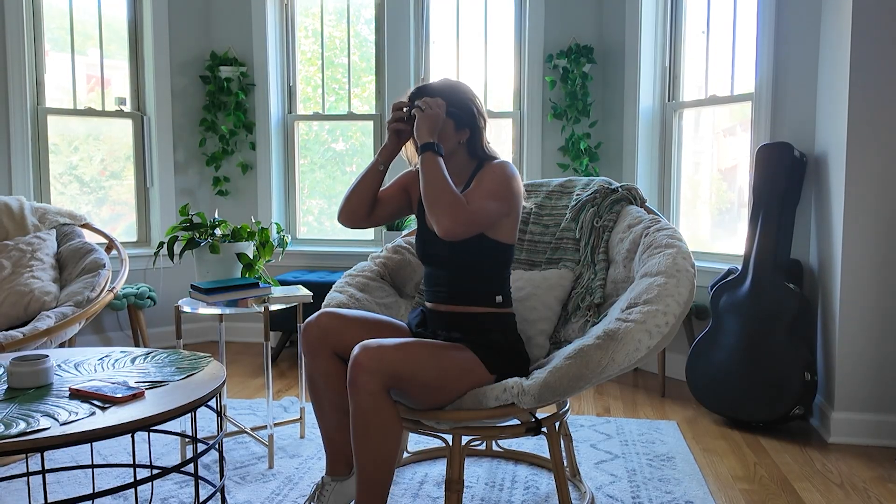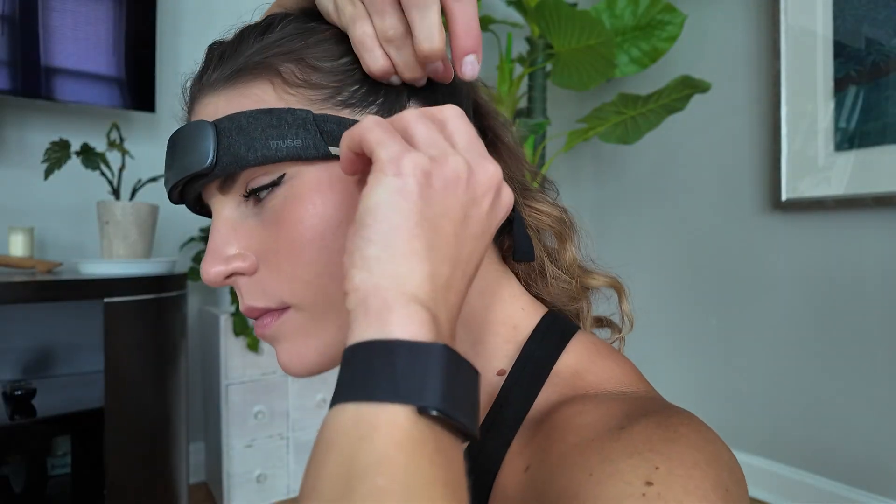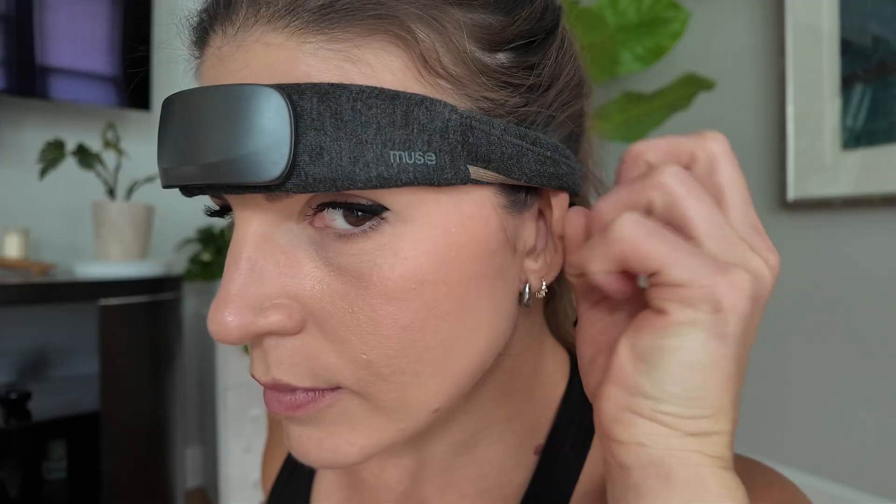Let me get into my personal experience after using it for a little over a month. First, the device is a little finicky with hair, facial hair, and makeup. It works best if you can tie your hair completely back because the sensors behind the ears need a clear pathway. For those who wear makeup, it does still work, but the connection can be weak and the data hasn't been as strong — it definitely works best without makeup on.